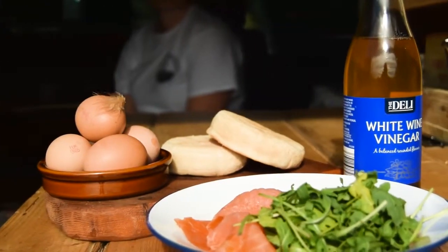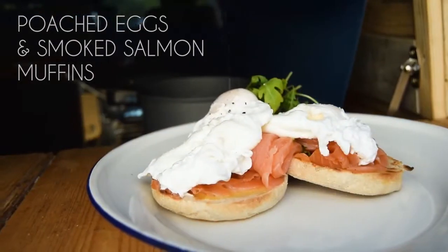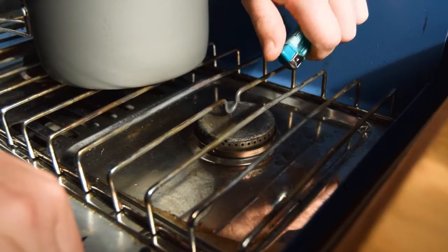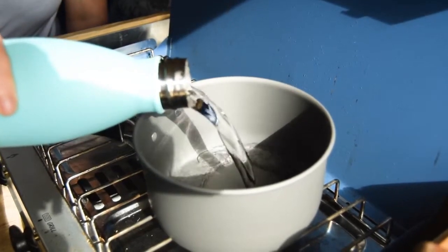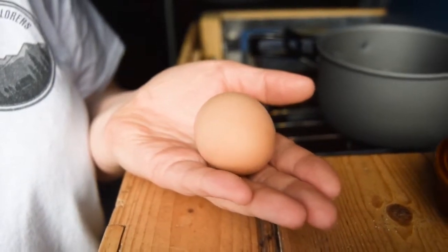We are making perfect poached eggs and smoked salmon muffin, so stay tuned for tips on how to poach the perfect egg. Let's get started. Bring a pan of water to the boil, then once it's boiled turn down the heat to medium and allow it to simmer. Crack one egg into a small bowl, mug, or ramekin.